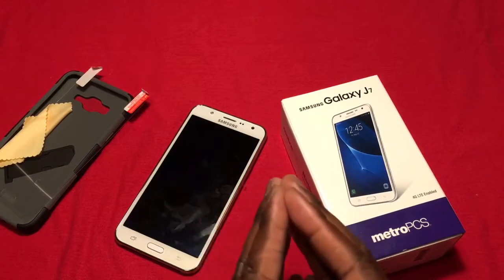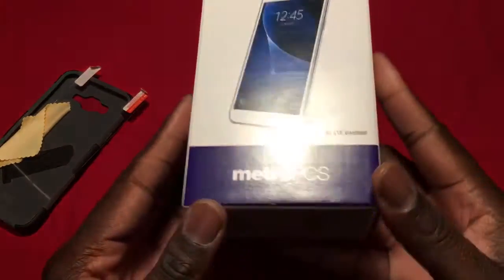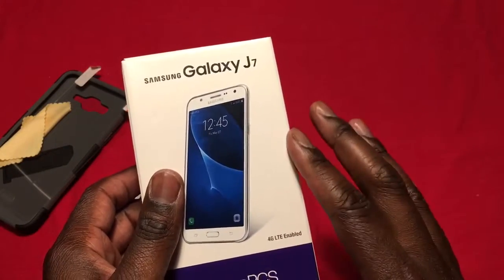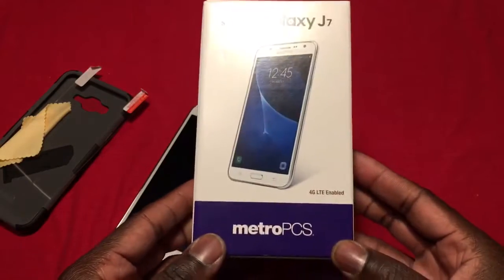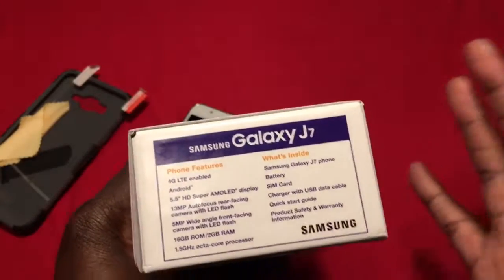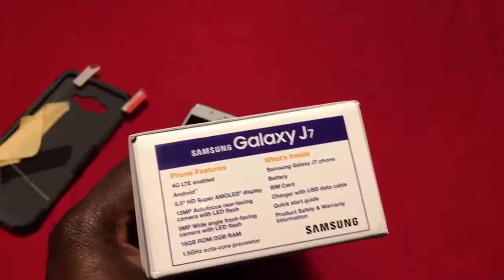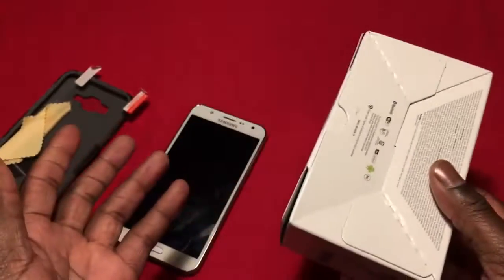What's up YouTube, it's your boy, I'm a tech guy. Got a new video for you tonight — I just picked up the Galaxy J7 with Metro PCS. Metro PCS got a special: this phone is actually free. It's normally $229, but they're doing it now with a port-in special — you get the phone for free. All you pay for is the plan you want. I got the unlimited plan, and that's all I paid for — no taxes, no hidden fees. Just the plan, and the phone is absolutely free.